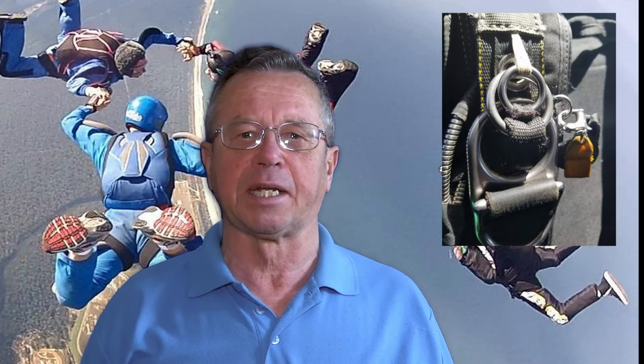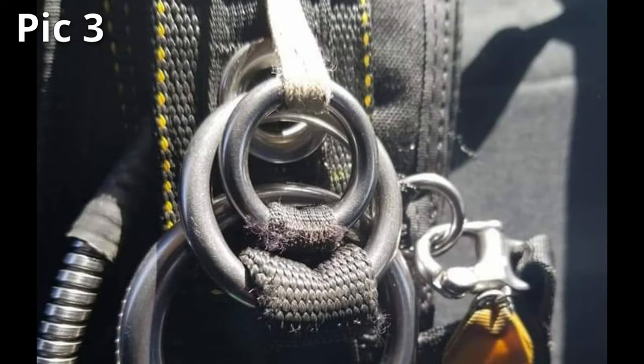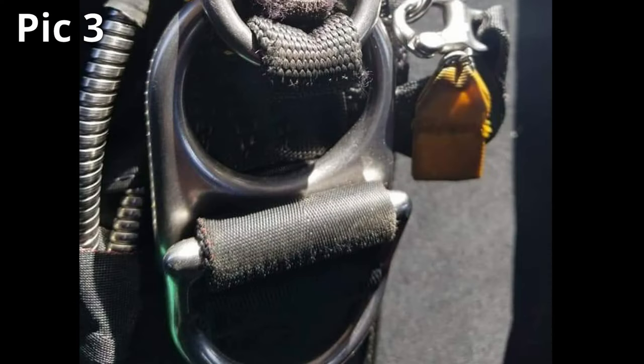Here is a good double header. The first is that the three-ring is incorrectly routed — this will increase the load on the loop by at least a factor of 20. Also, the RSL shackle is meant to be inserted from the back. And notice the shape of the big ring? Yes, this is a tandem rig.